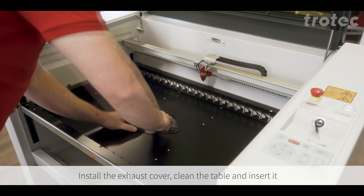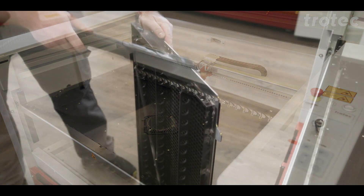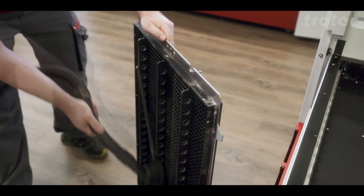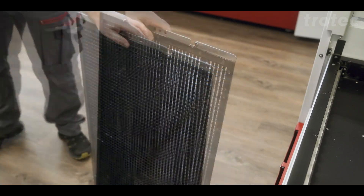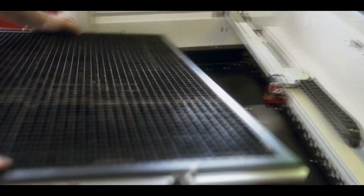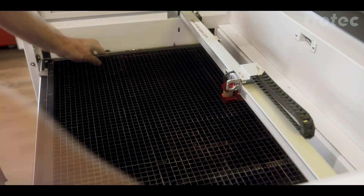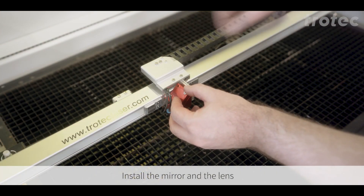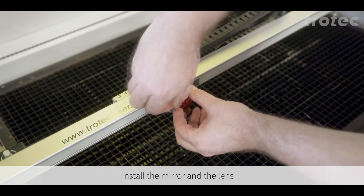Put back the exhaust cover. Vacuum the table and then place it back in the machine. Reinstall the mirror and lens.